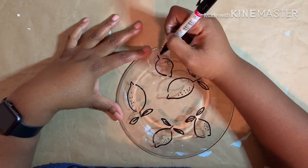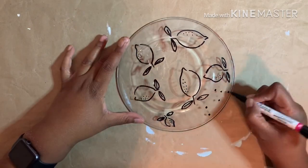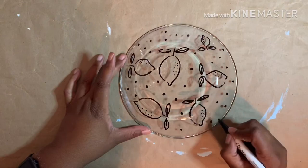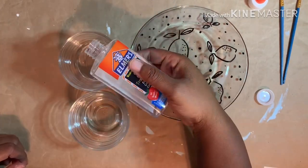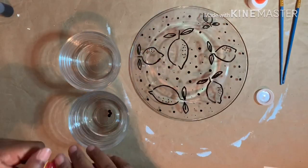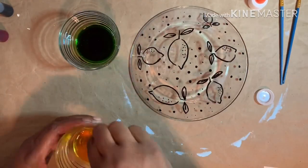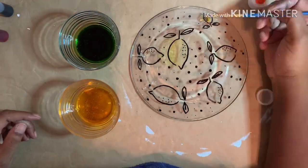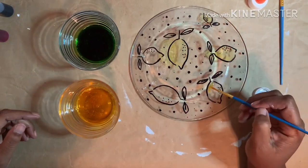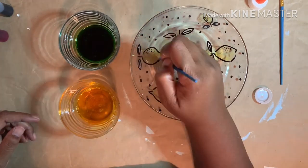Next, to color in the lemons and their leaves, in two small bowls I poured a little water and Elmer's glue. I added three drops of green food coloring in one and three drops of yellow in the other, and mixed thoroughly. Then taking a fine paint brush, I colored in the lemons and their leaves — I painted three layers to get the intensity I wanted and let it dry completely between each coat.